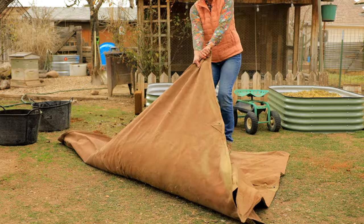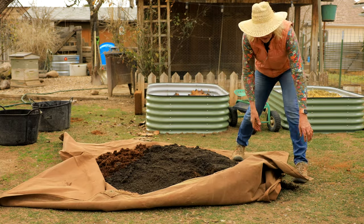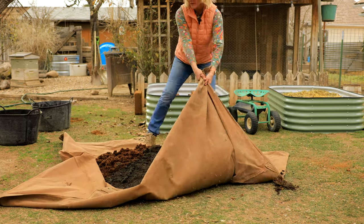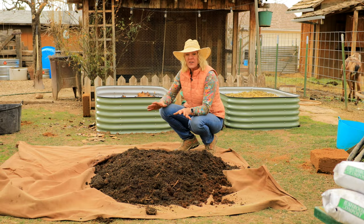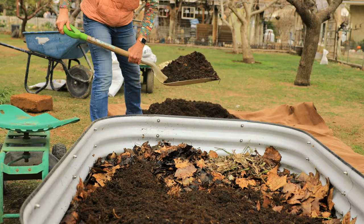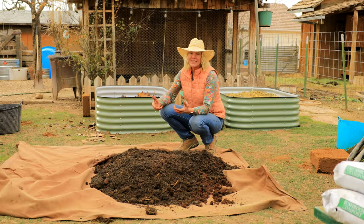I use an oil cloth tarp and it's great for all kinds of things like covering compost and turning this type of soil. Don't do too much at once because it can be really laborious — I just do a little bit at a time, and once it's nicely mixed I add it to the bed. You can also mix this in a wheelbarrow, but you're mixing a lot less at a time.